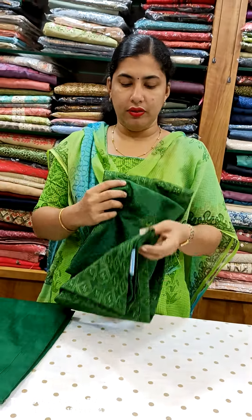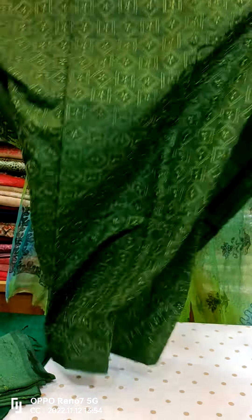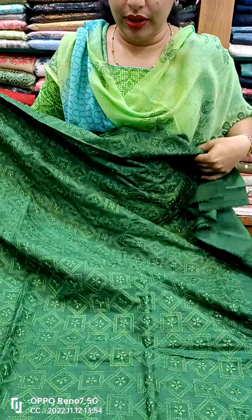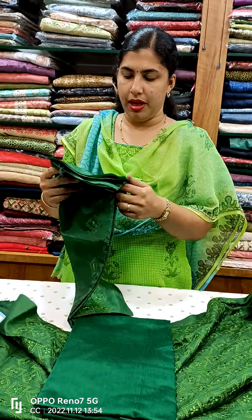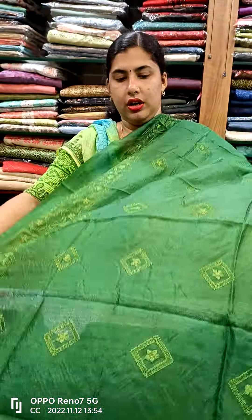This is the semi-tusser material. This is a green shade. The back side is plain. This is a cotton bottle. This is a semi-silk bottle — this is a view.